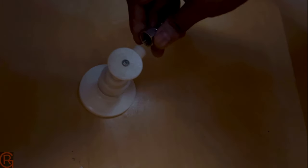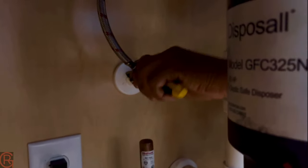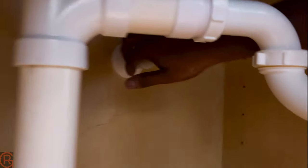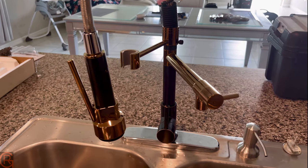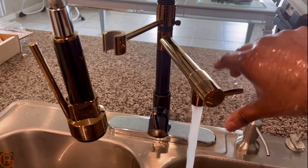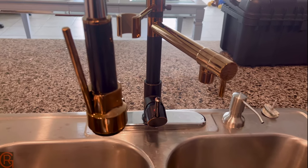Since everything looks good, all I have to do is connect the hoses and tighten them up. Everything is hooked up now, so we're gonna check if the water is coming out properly — hot and cold — by turning it on. If you like this video, please like, share, and comment, don't forget to subscribe, and have a good one!